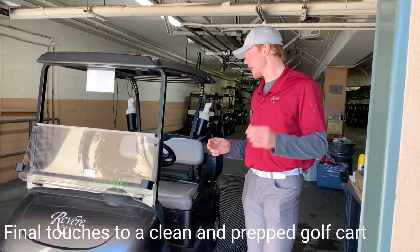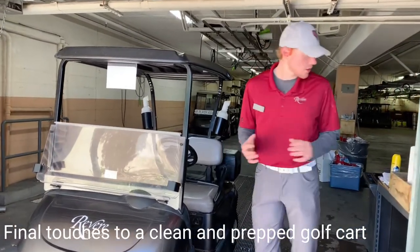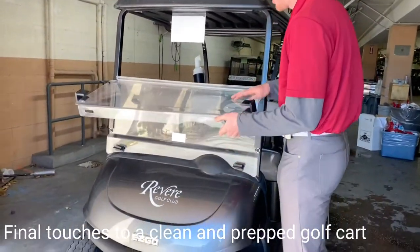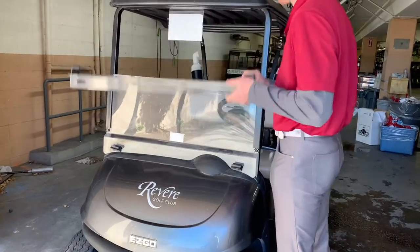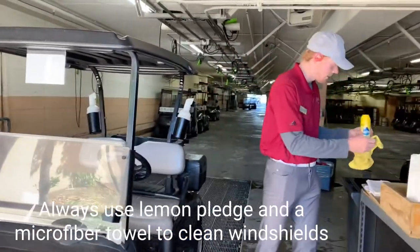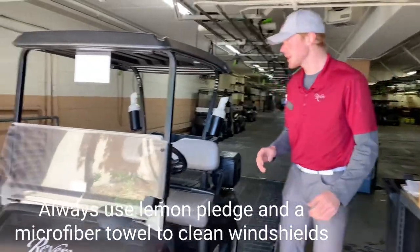When I drive it up to the stocking area I look at the windshield to make sure I can see through it and there are no water spots. If there were, we have Pledge and a towel over here to use.